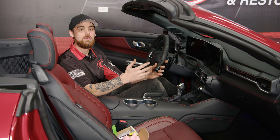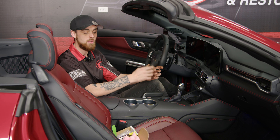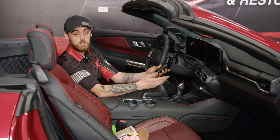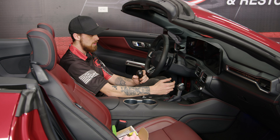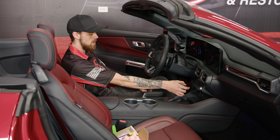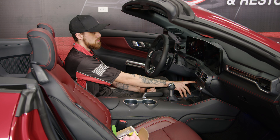We're now inside the interior of our RTR build, and it's time to install the RTR shift knob for the automatic transmission. First thing we need to do is pop this trim cover off, but we need to put the vehicle in neutral. To do that, turn your accessories on, then press the brake and pull back to the neutral position, and shut your accessories off so you don't kill the battery.